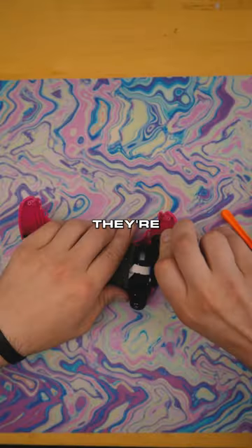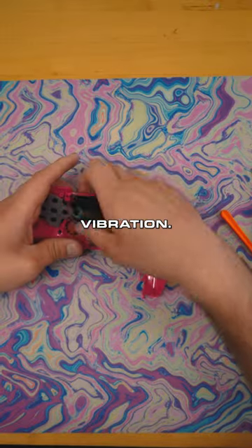We're going to be taking that back shell off, get that off there. Taking the rumbles out — we don't like vibration. Only sometimes.